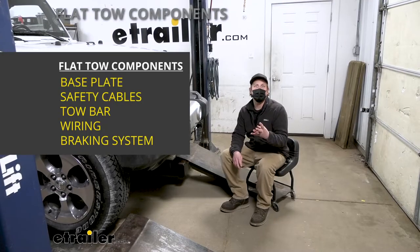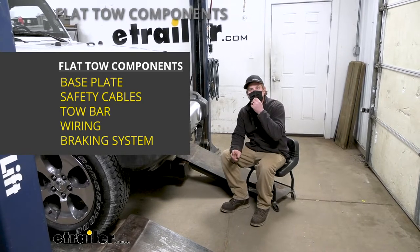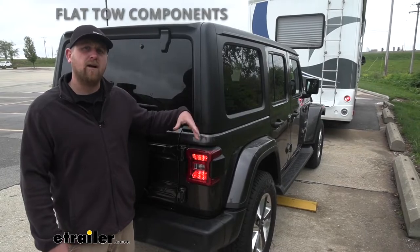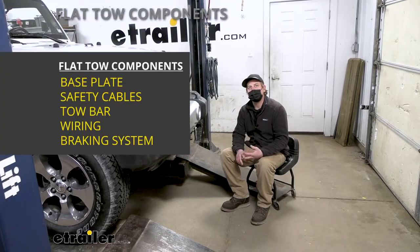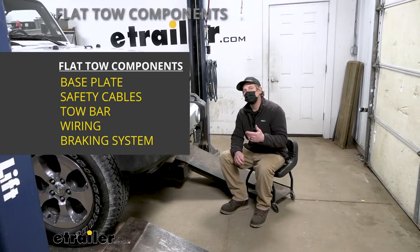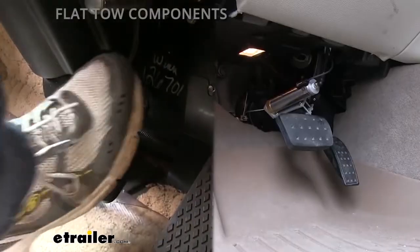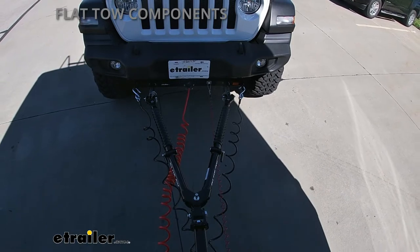The fourth main component will be tow bar wiring, which transfers the lighting signals from the back of your coach to the back of your Jeep, keeping you safe and legal. And last but not least, the fifth main component will be a supplemental braking system, which applies the brakes in your Jeep whenever you hit the brakes in your motorhome, helping bring you to a more predictable and complete stop.